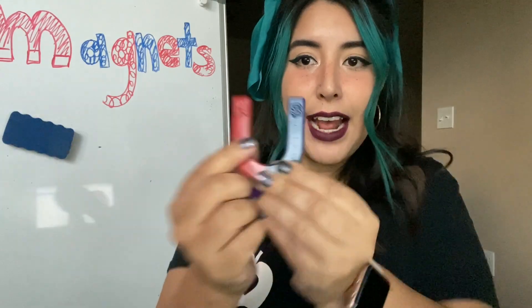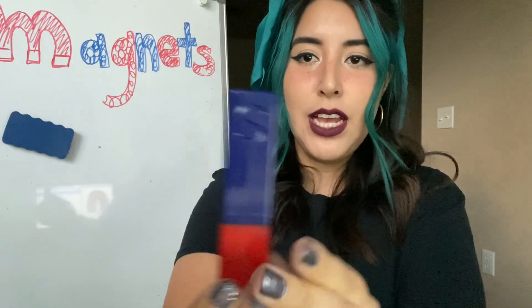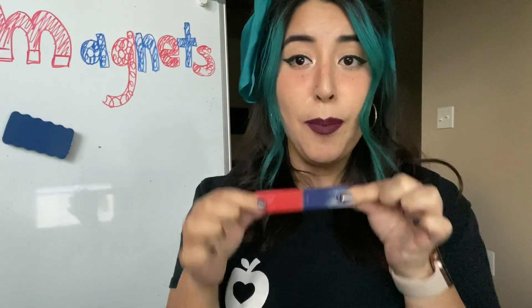So if you look on this, it has an N for north and an S for south. On my other magnet, it also tells me S for south and N for north. So a magnet has two poles.